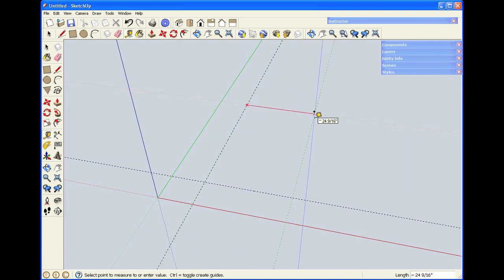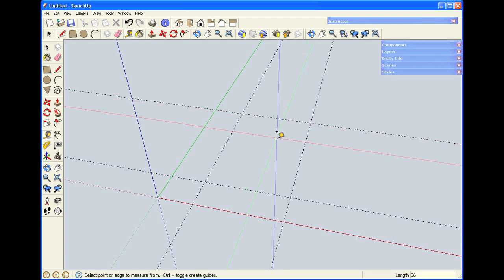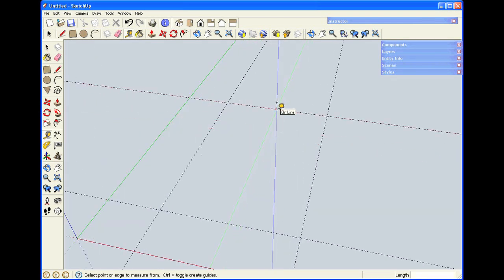Let's use a small coffee table as an example. I'll begin by laying out the top, 24 by 36 inches. To create guidelines, you click on a line, drag the mouse, and enter a dimension. I'll bring the legs in an inch and a half from the top by typing in the Measurements window and hitting Enter.